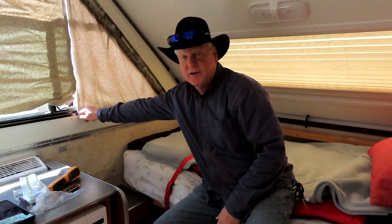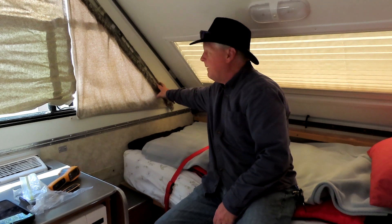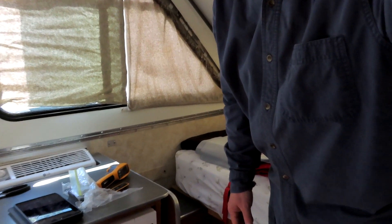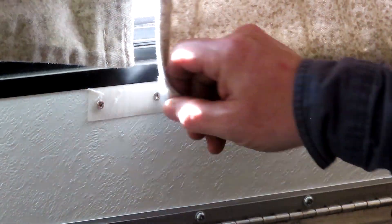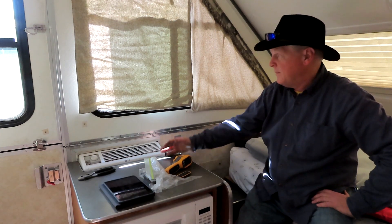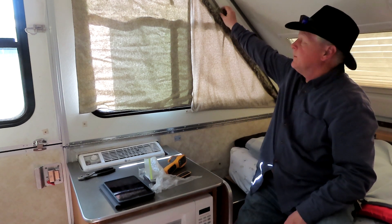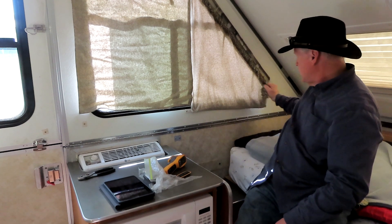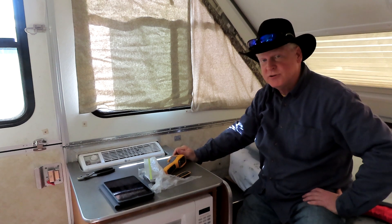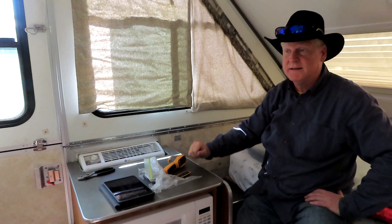One of the things to look at inside is the curtains — are they the right size to reach the Velcro that holds them down? I washed my curtains and they shrank, so they no longer fit all the way down to the Velcro. Curtains are expensive — about $180 for a set from A-liner that's made perfectly for the windows. There are a lot of ways they attach: some snap on, mine go on with Velcro and are easy to take down and put up. They make a huge difference with the amount of heat that comes into the trailer.